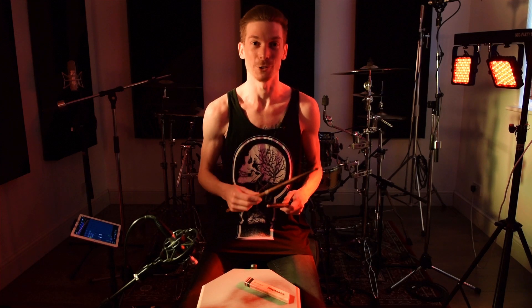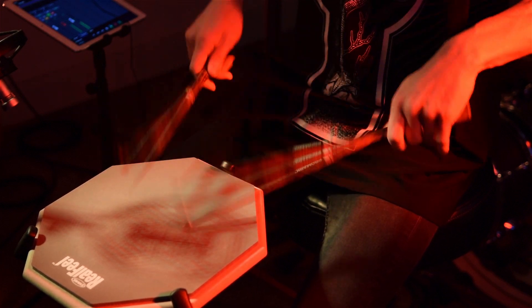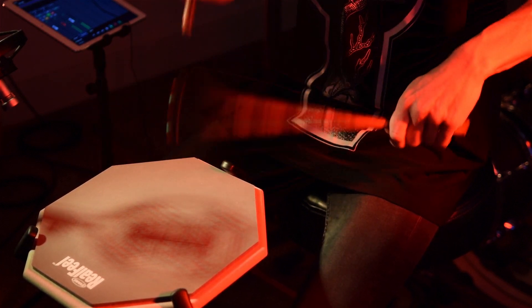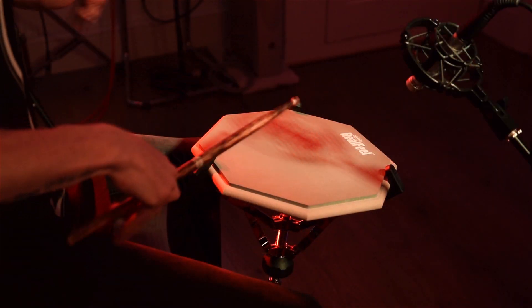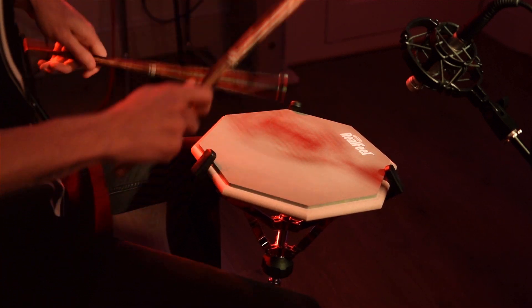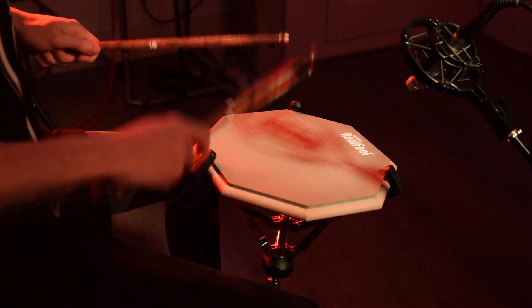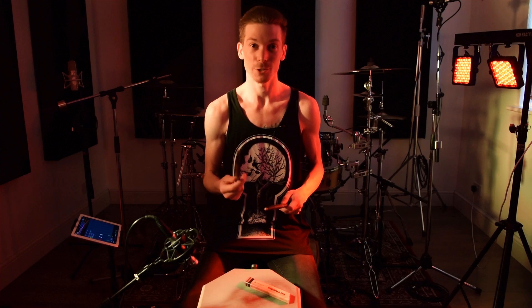As soon as you hold these sticks you can feel that there's a sense of quality in them. You can feel that the heat tempering has done something pretty special to the drumstick. They feel a little bit heavier in my hands than what I'm used to, and that could be just because this is the rebound stick series rather than the classic series. But they do have a real sense of quality when you hold them in your hands.